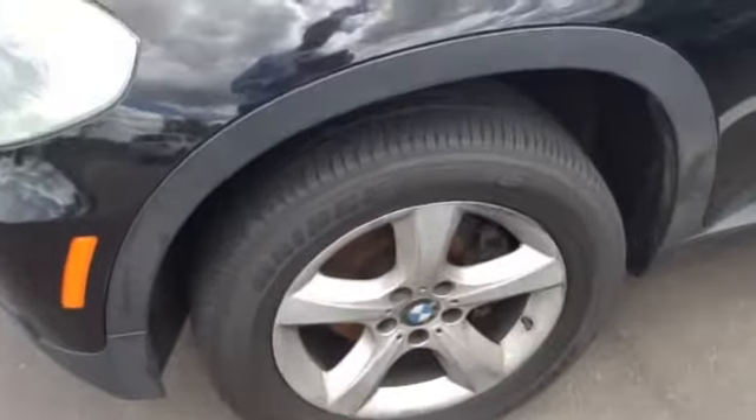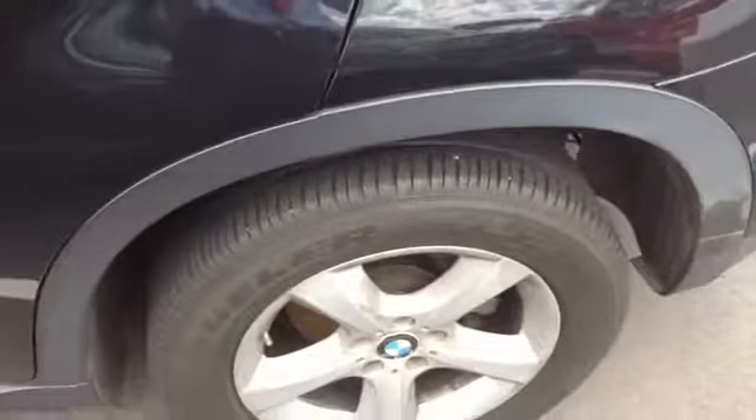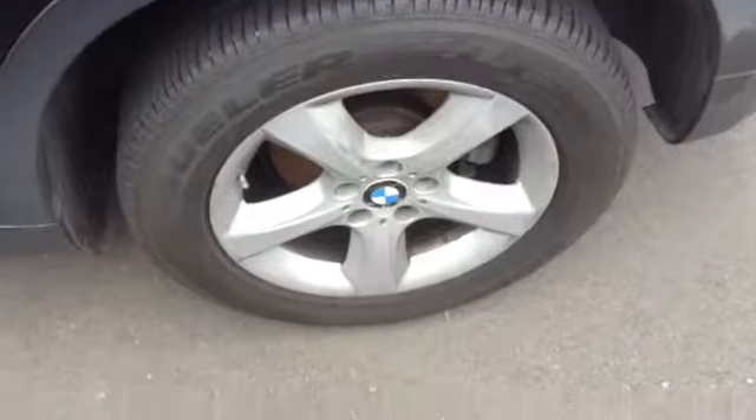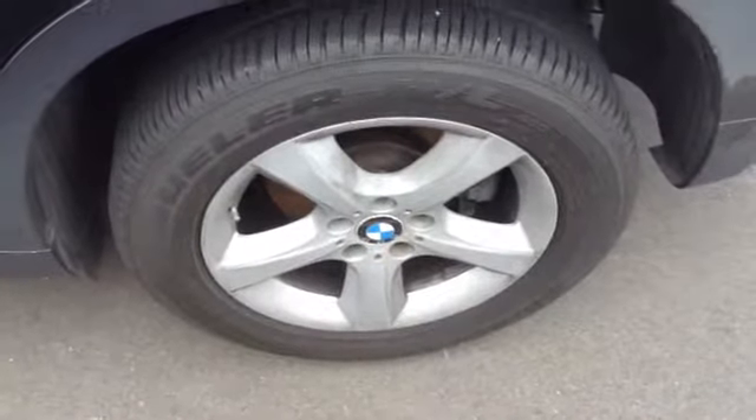The rims do, however, appear to be in good shape. This is the front driver's side, showing the condition of the doors. Again, no dents — maybe a couple of scratches — but it's an '09, so overall it looks to be in good shape. This is the rear driver's side rim and tire.